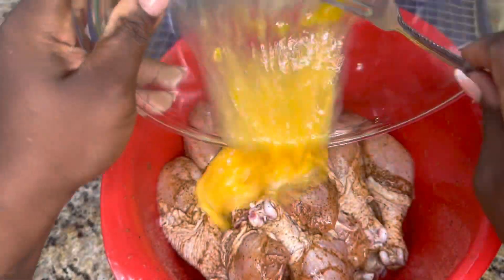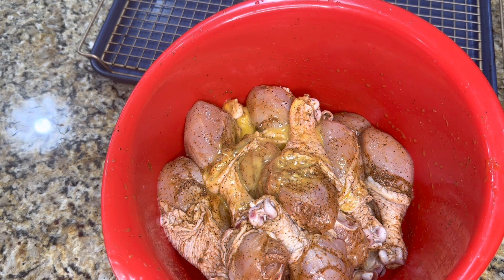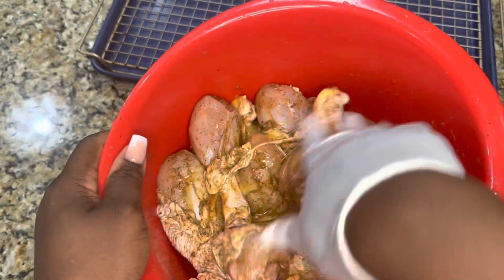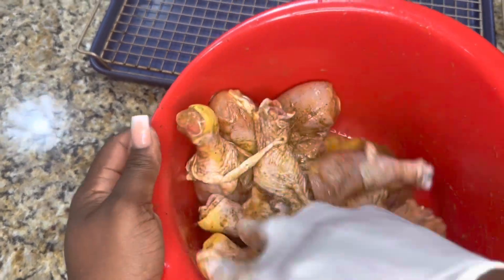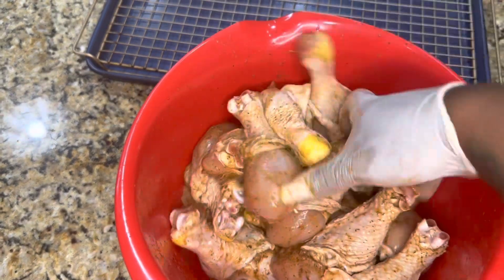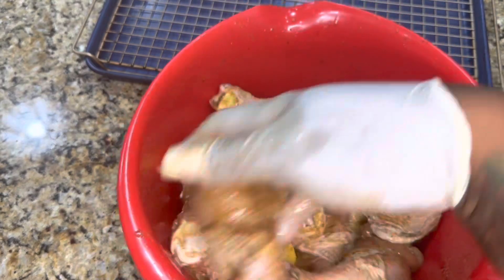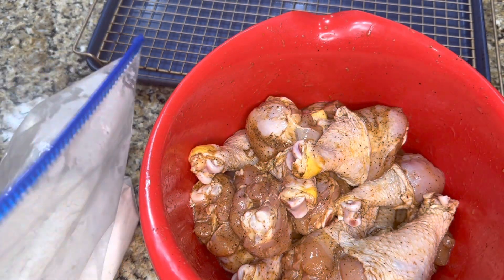Once I finished mixing my eggs, I poured them right on my chicken and mixed it around in the egg mixture so we could dredge it really easily. Some people prefer to dip one piece at a time into the egg wash and then the flour — me personally, I put on a glove, put the egg on the chicken, and we're done. I'm trying to keep it simple rather than using 17 different bowls. Pro tip: always beat and season your egg first before putting it on the chicken. If you put the egg directly on unbeaten, you'll get too much yolk on one piece and too much egg white on another.